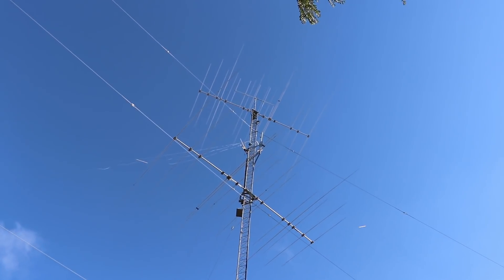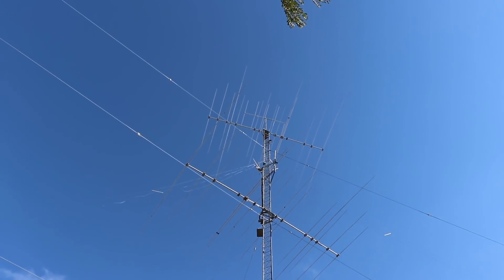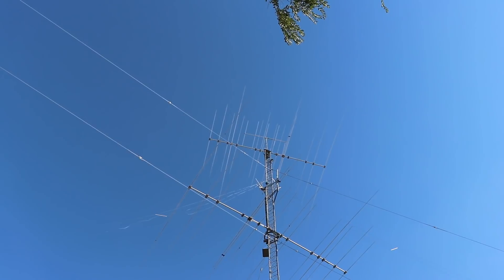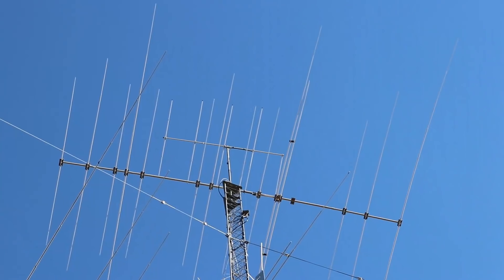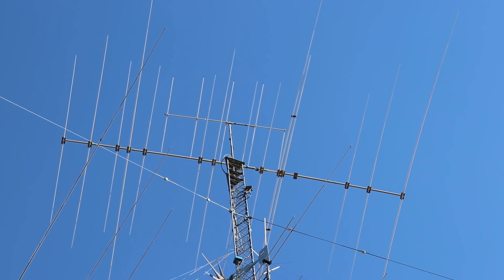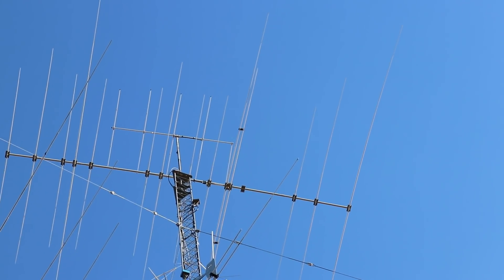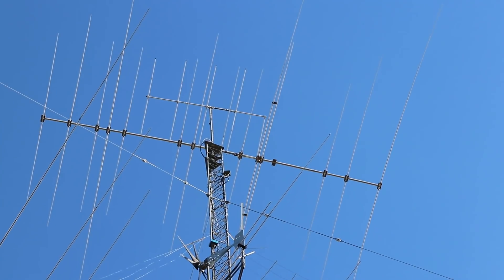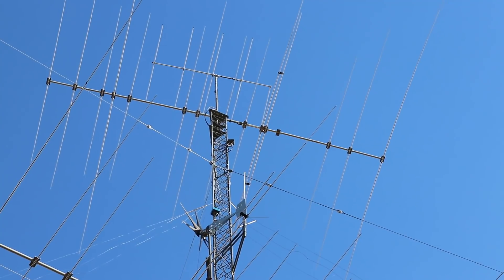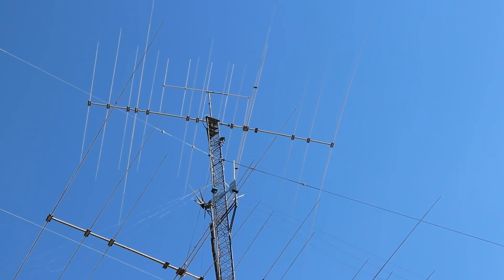The tallest tower here is a Rohn 45. The top of the tower itself is at 110 feet, then the mast sticks another 12 to 15 feet out of the top. That very top antenna is a 6-meter 5-element beam made by Cushcraft — I think it's an A50-5S. The next one down is a Force 12 C31XR, right at about 110 feet, and that's on a rotator.